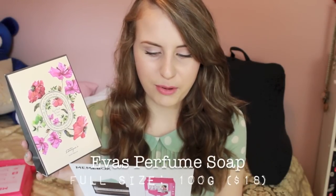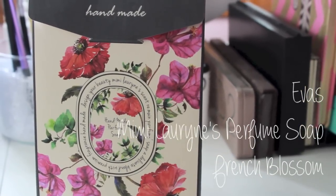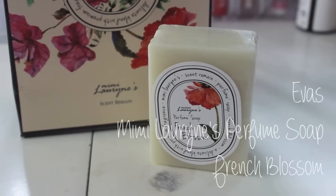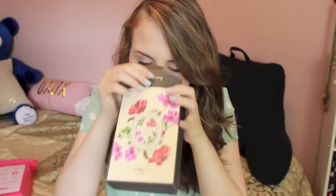The next thing in this box is a handmade perfume soap. It is adorable — I almost want to use it as a decoration in my room because it's really cute. This is Eva's Mimi Lorraine's perfume soap, a French blossom. This is the full-size product and it retails for $18. These soaps are 100% natural handmade soap bars infused with a high concentration of powdery floral fragrance. With key ingredients such as shea butter, olive oil, centella, and coconut milk, this all-organic soap is especially recommended for sensitive skin types. The soap bar is about the size of my palm. It just smells like soap — very fresh and clean. I'm not a huge soap person since I love Bath & Body Works hand soaps, but it's a nice product.